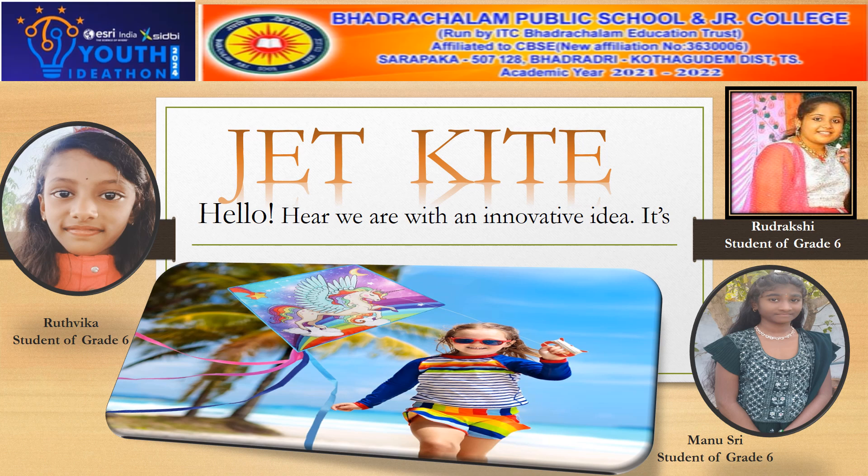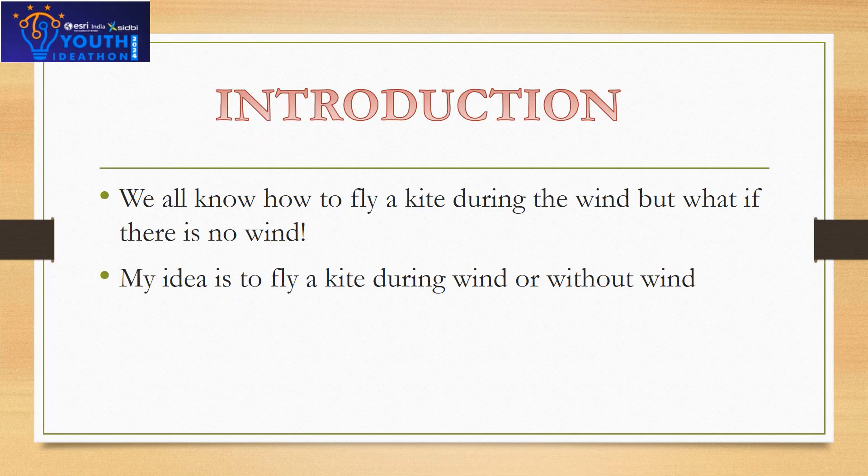We all know how to fly a kite during the wind. But what if there is no wind? My idea is to fly a kite during wind or without wind.